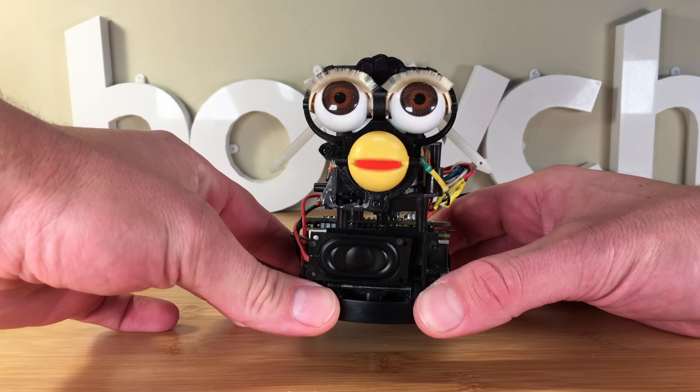Hey, it's Zach from HowChu, and I turned my Furby into an Amazon Echo. I'm sorry — introducing Furlexa. I have nothing to do with Skynet, don't worry.